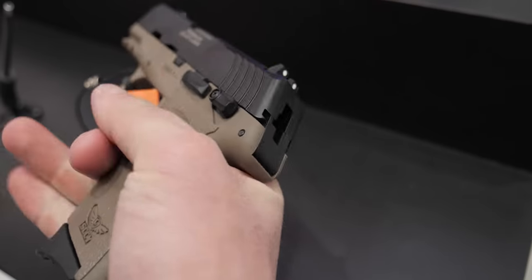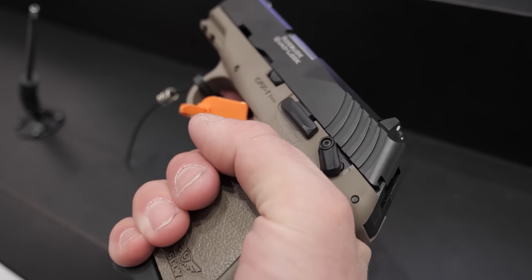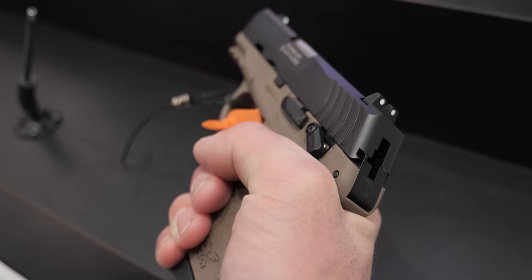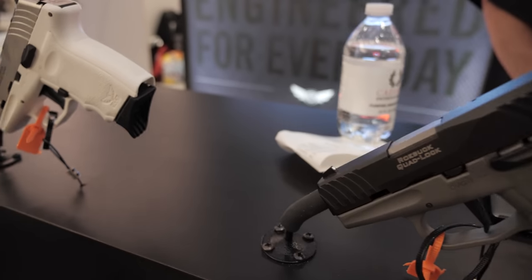This year at Shot Show we've got the DVG out in colors and an optics-ready version. But let's talk about the CPX line. We've got the CPX1 and CPX2, our nine millimeter models, and also the CPX3 and CPX4, which are the 380 models. We haven't been producing those for a while due to ammo demand, so today we're focusing on the nine millimeter.